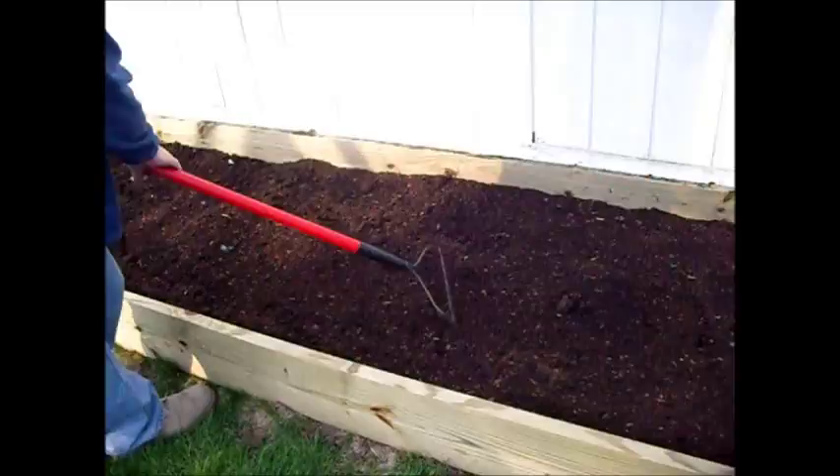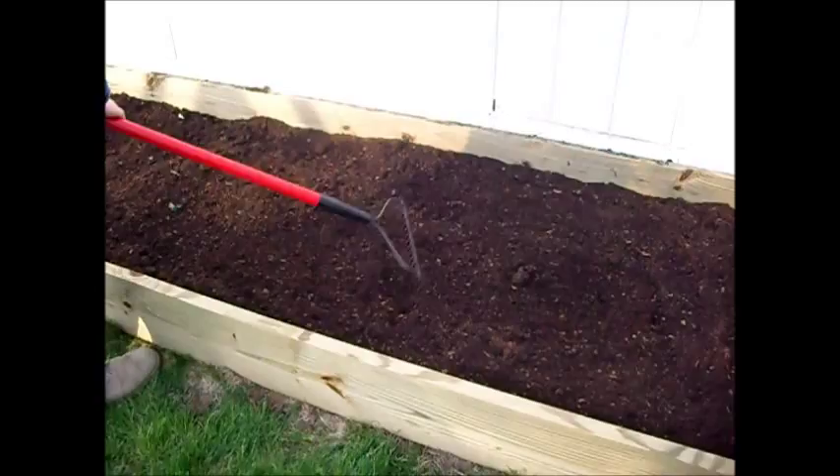Once you've taken a shovel and turned this dirt over several times, you just want to rake it smooth and it's ready to plant.